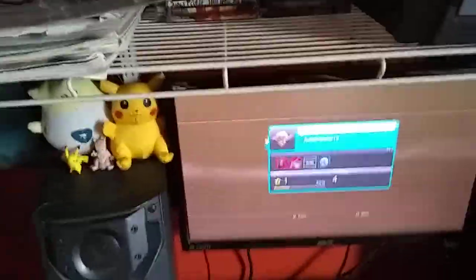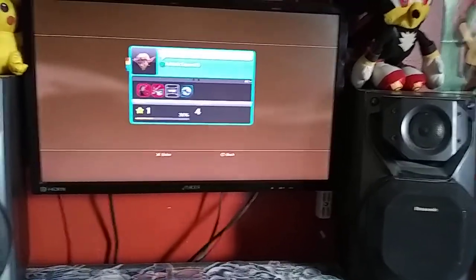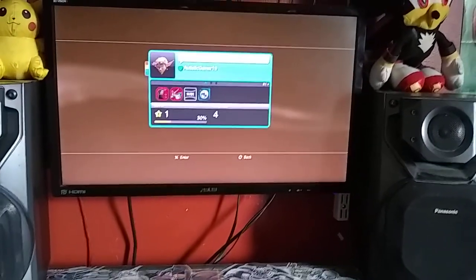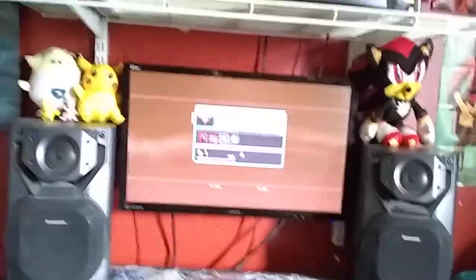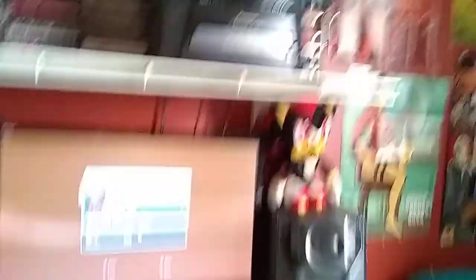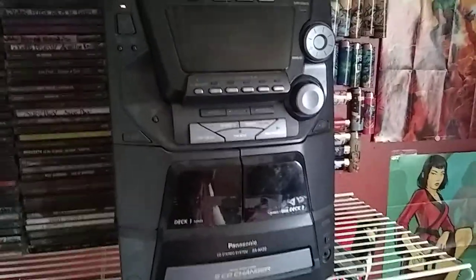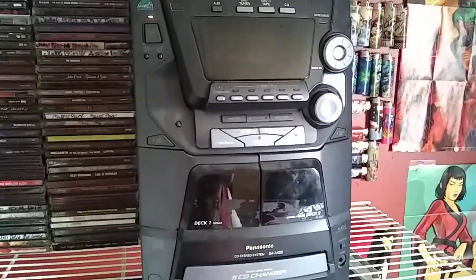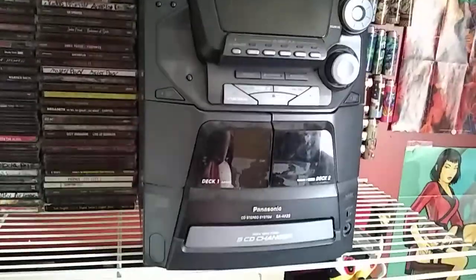Back when I did my first room tour I did not quite have the best screen — I had a cheap TV at the time. But now I have my ASUS monitor for gaming. For the sound I have my Panasonic SA-AK-22. I've had that since before I did the room tour, but yeah, I still use that for my sound.